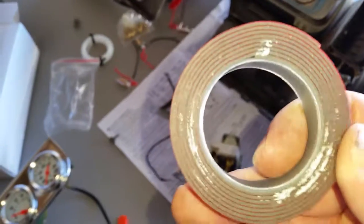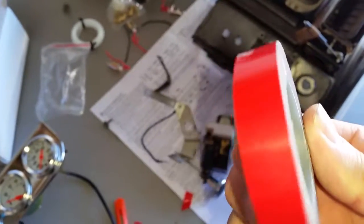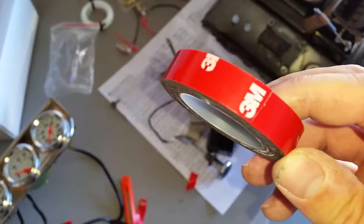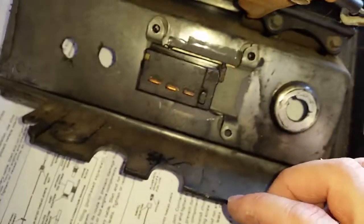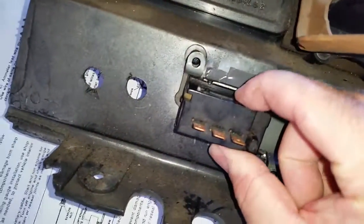This is the stuff right here — 3M double-sided molding tape. Really good stuff. A lot of car moldings are held on with nothing more than this, even newer cars, and they don't ever fall off hardly. So it's really good. I stuck it on there, pressed it on. It's pretty firm. I don't think it's going to come off or go anywhere for a while. Just got to make sure everything's cleaned up.